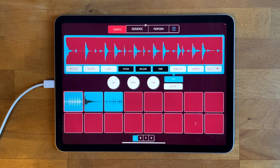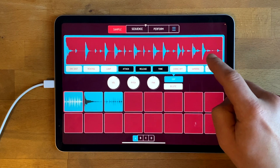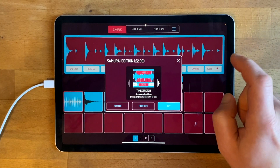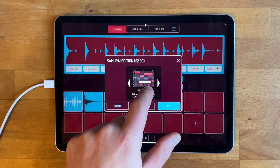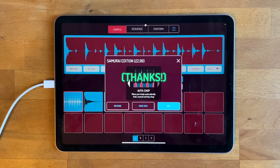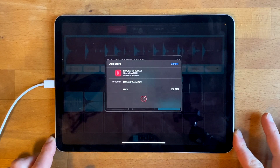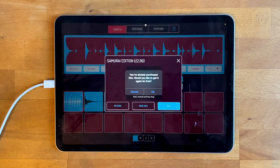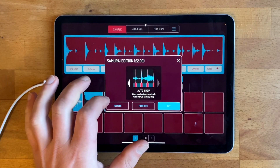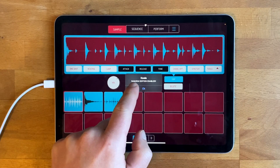First of all, to enable Samurai Mode, you'll see up here there's a button called Samurai. If you press it, it should give you a little ad saying how much it costs and what it does. If you press the Buy button — I've already done this, so it's going to tell me that I've already bought it. I just press Yes, and then it says Samurai Edition enabled. So I press OK.